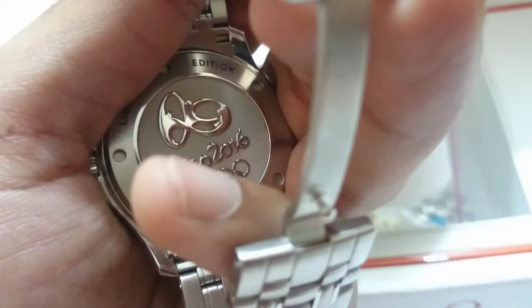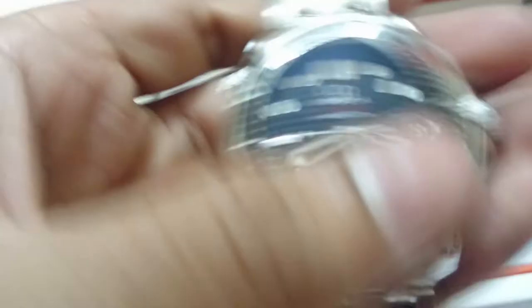On the case back it also shows 'Limited' and again the number 1153 out of 3016 produced. So this is basically the unboxing video — stay tuned for the next video when I will be reviewing this watch. Thank you so much for watching, and if you liked it, do hit the like button and subscribe for more. Thanks!